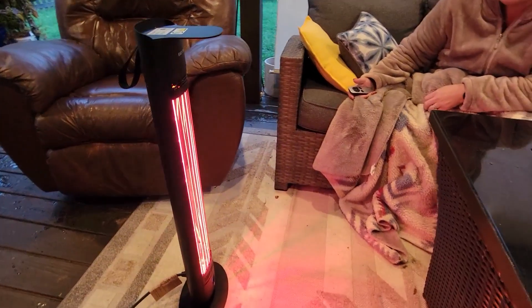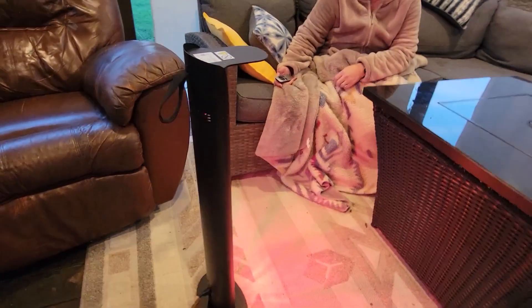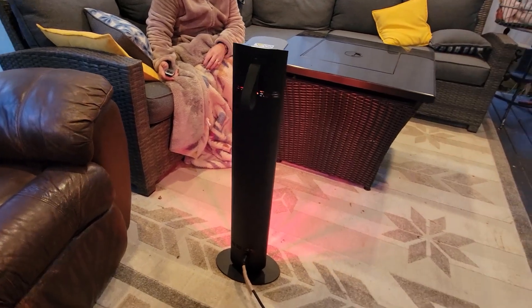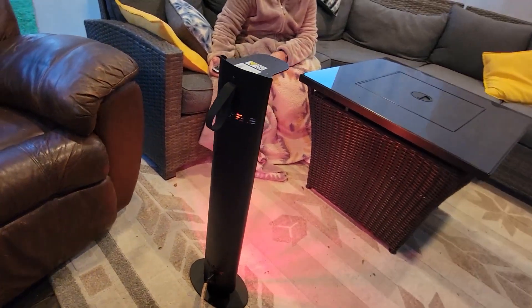This is a very sleek, very slim profile. I love that, I love the height of it, and I love that it has its stand. It does have the ability to be mounted on a wall if you want, but we are just using it here on the patio to keep our bodies and legs warm.